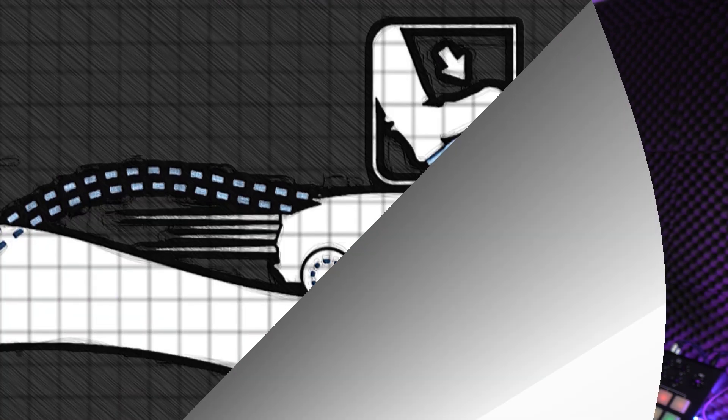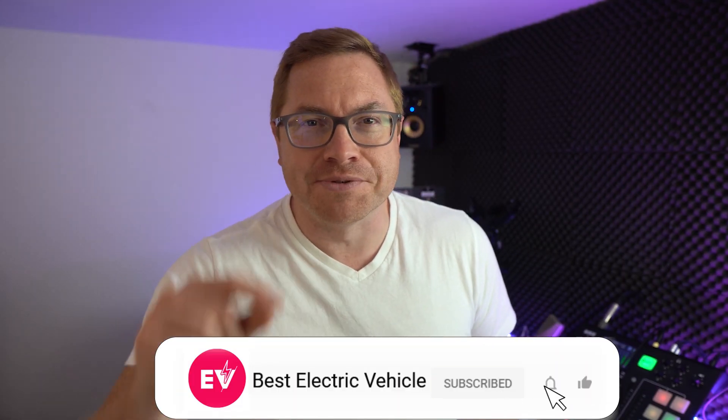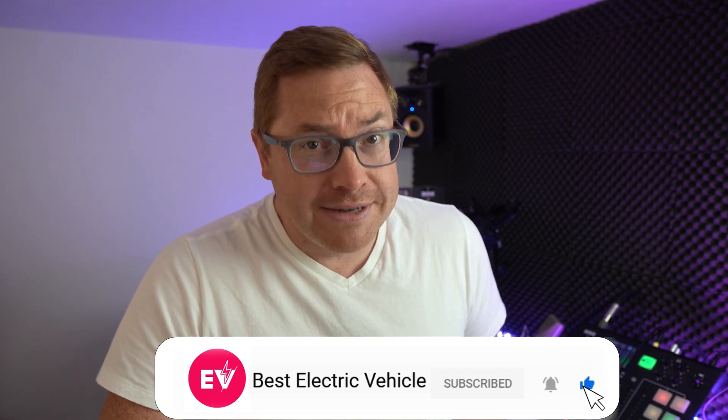Hello again and welcome back to another busy installment of the A to Z of EV. Today we arrive at the letter E for e-pedal. Stay tuned for the details — my name is Martin Lee, and if you like our channel make sure you hit subscribe and the bell icon so you never miss a show.